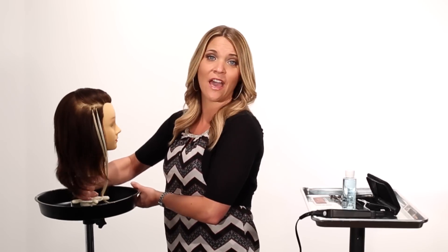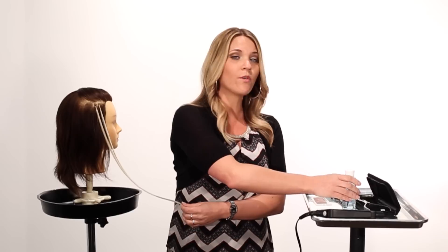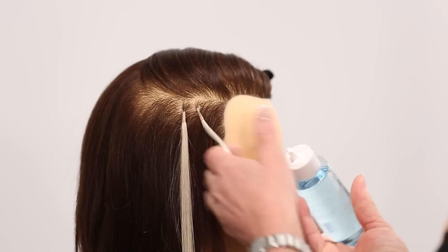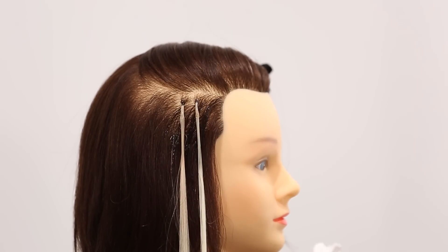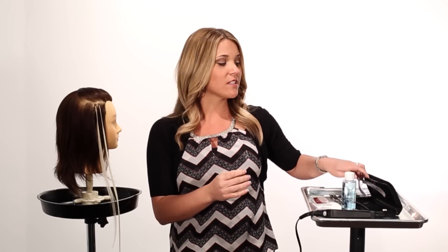So let's go ahead and get started. I'm going to turn our mannequin so you can get a better view of the Fusion Extensions we already have installed — two strands that we're going to remove. The first thing we're going to do is take our Keratin Remover and apply it, soaking each one of those bonds. We want to completely and thoroughly saturate each bond, then allow that to set for between 30 and 60 seconds before using our Deluxe Tool.